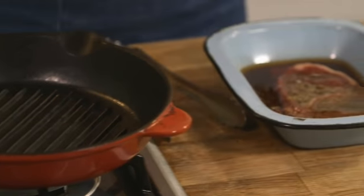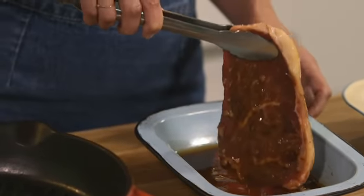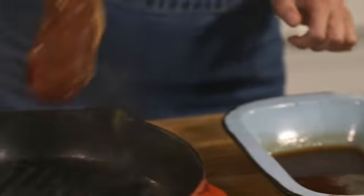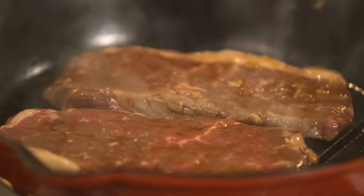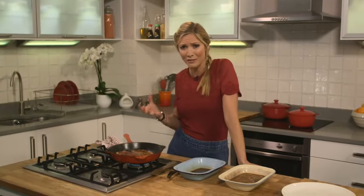Time to cook the steaks — I've got my soy chilli marinade here. The basic thing to remember is you need a really hot pan, smoking hot, so open up the windows and put your extractor fans on because you're going to smell the house out. We don't need any oil on the pan because there's oil in the marinade. That's what you want to hear — the sizzle. Just leave them, don't touch them, don't fiddle with them. They'll probably go about a minute and a half or so each side but it depends on your cut of meat. The chilli and garlic and soy really brings out the flavour of the steaks.